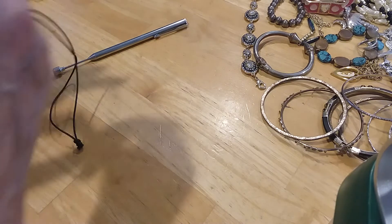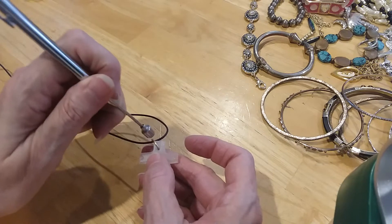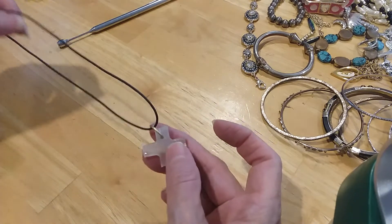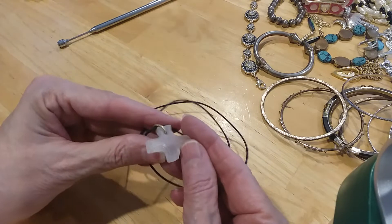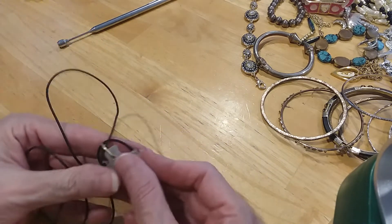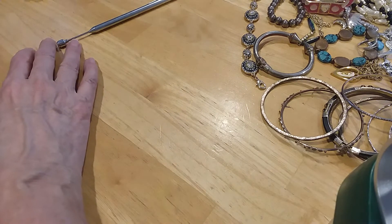We had a little cord with a cross on it. It's not magnetic, so I don't know if that's silver or gold. The cross is broken. I'm going to put it in the craft lot because I don't know what this is, and somebody might want to use that and put a pendant on it.